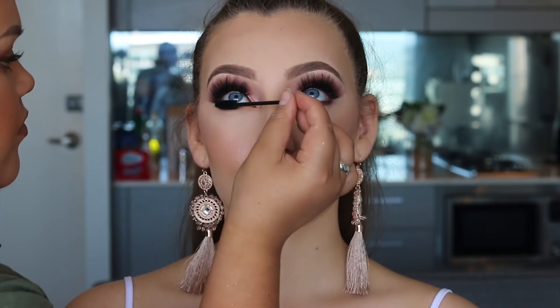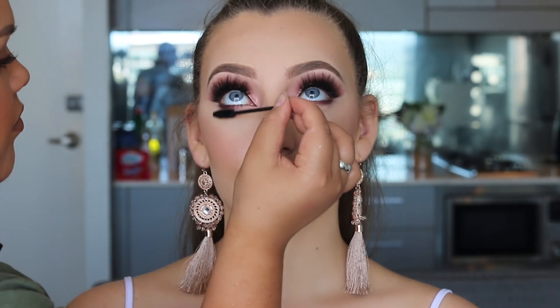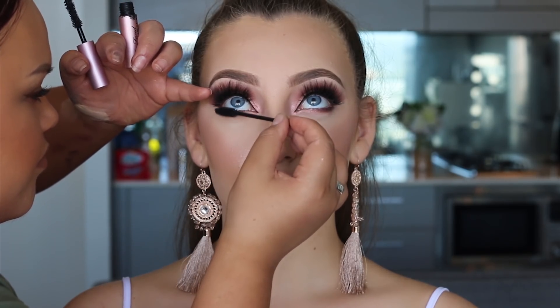Now applying mascara to her lower lash line — I used the Too Faced Better Than Sex mascara.